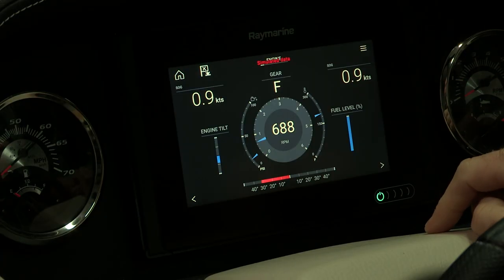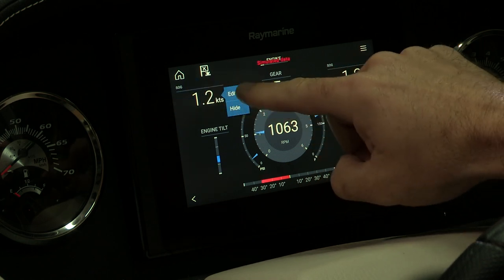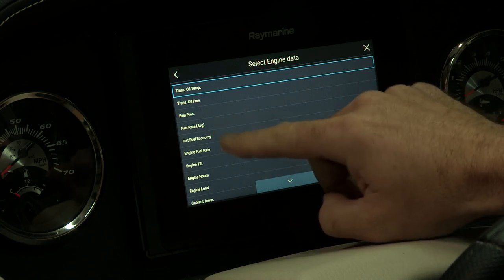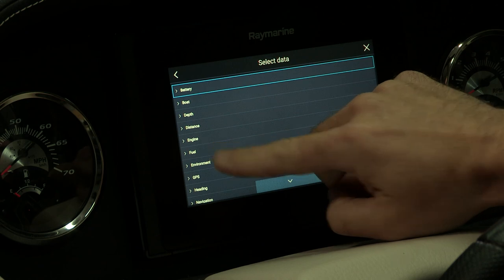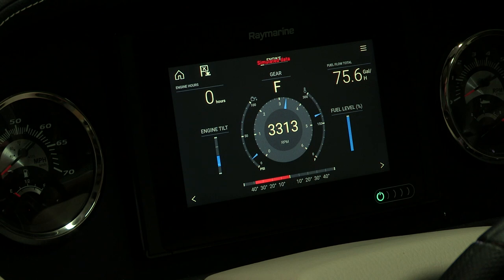Another common question is about displaying engine hours. On your dashboard screen, if you hold down a data box — for example speed over ground — you can edit that data box. Go to engine and click on engine hours, and now it will display engine hours. You can also change any box to fuel data, such as fuel flow, so each one of these data boxes can be customized to your liking.